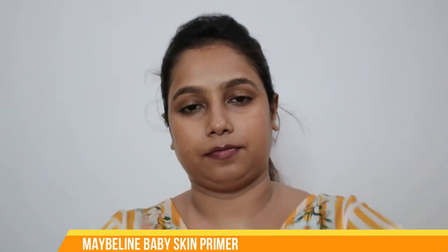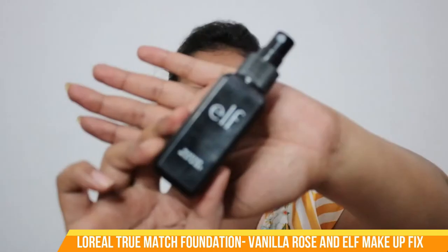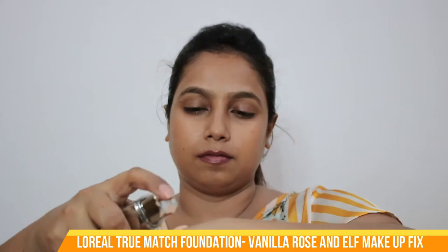I'll start with the primer — I'll put Maybelline Baby Skin primer. Since this primer is silicone-based, I will take a very tiny amount and press it on the T-zone and overall face. Then I'll move to the foundation; I'm using L'Oreal True Match. To set it I'm using ELF face mist setting spray. While applying foundation I always prefer a couple of sprays of setting spray because it gives a very smooth finish and creates a clean canvas for experiments with makeup.